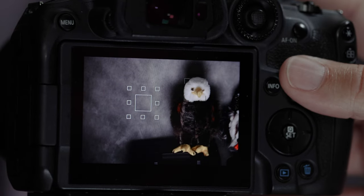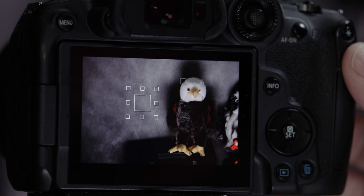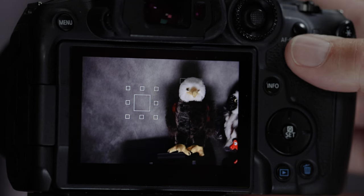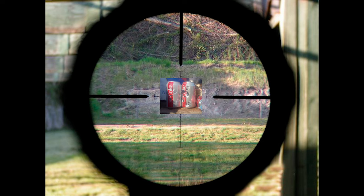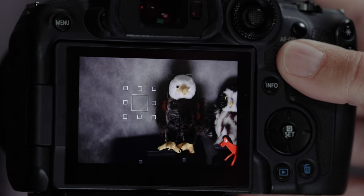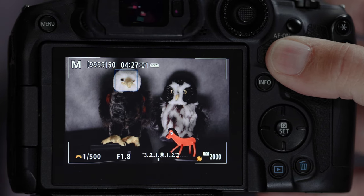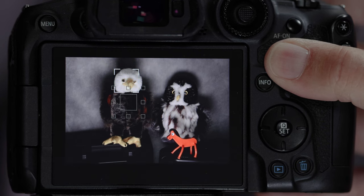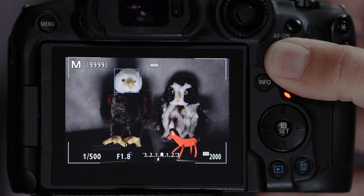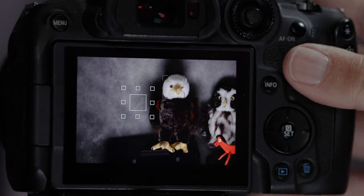You use different autofocus boxes in different situations — I constantly flip between them when I'm out in the field. They're kind of like the sight of a BB gun: you have to put the sight on the tin can and squeeze the trigger. Here, you put the autofocus box on the bird, push the shutter button halfway down to start the autofocus, then full press to take the picture.